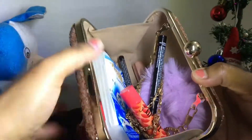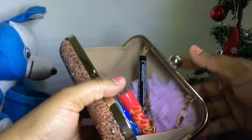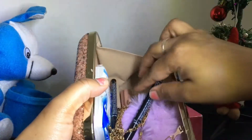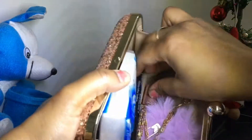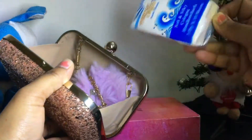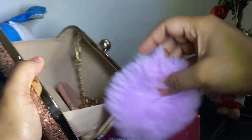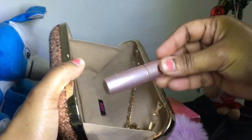As you can see, I have already put some things inside. I love to use my lip balm — you can see that's in there. There's also eyeliner, concealer, tissue paper, a rubber band, a hair band, and lipstick.